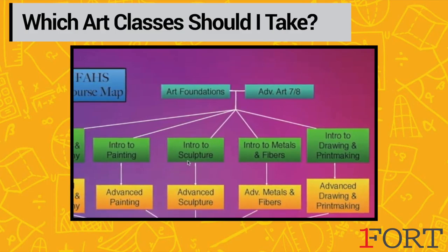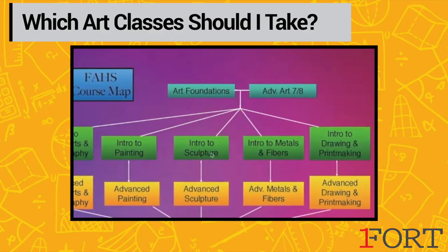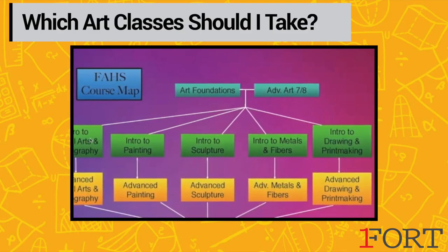We'd also recommend, if you like 3D work, the intro to sculpture class — that's a good place to start out thinking three-dimensionally and building your skill sets. We'd also recommend the intro to digital arts and photography course.